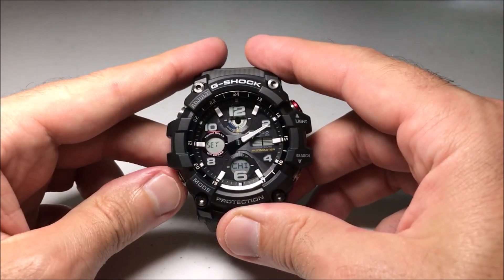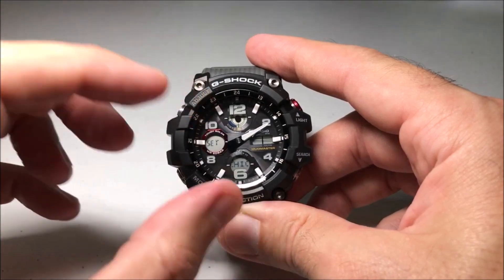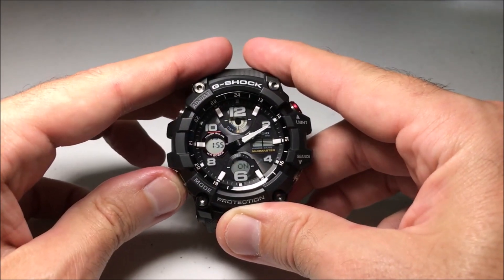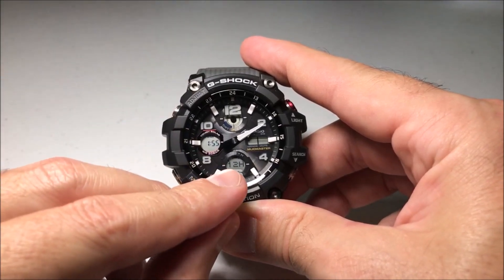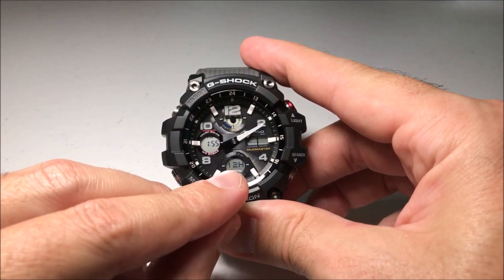Now that we're in there, I'm going to press the mode button a couple of times. The first setting it has me on is world time, so you want to be careful because if you start pressing other buttons you're going to be changing these. We don't want world time, so press mode once. Now we're on daylight savings time — we don't want that either. Press it again and you'll see a blinking indication showing either 12 hour format or 24 hour format.